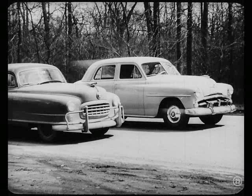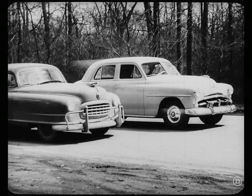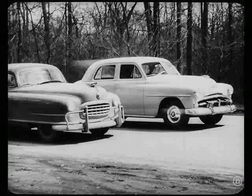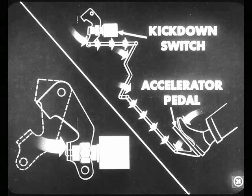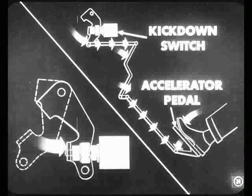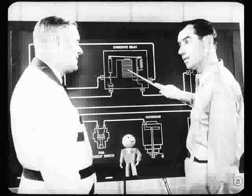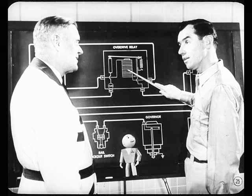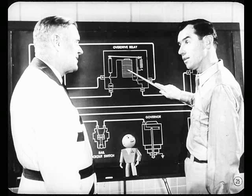This ignition interruption switch — isn't it used when you want to get out of overdrive and into direct drive in a hurry, say when you're passing another car? Right. When the driver presses the accelerator past the wide-open throttle position, a switch plunger operated by the throttle linkage breaks the control circuit at the A contacts in the kickdown switch. That must de-energize the electromagnet in the relay, breaking the solenoid circuit too.